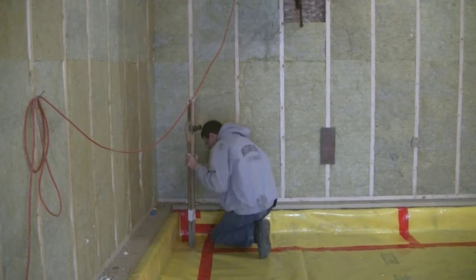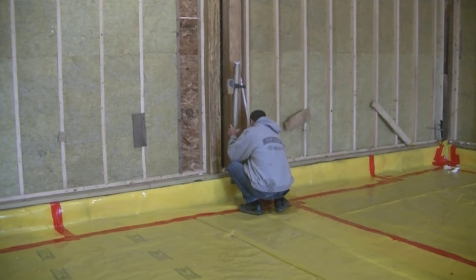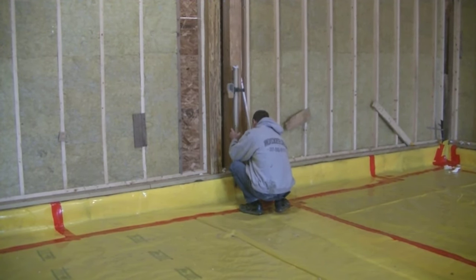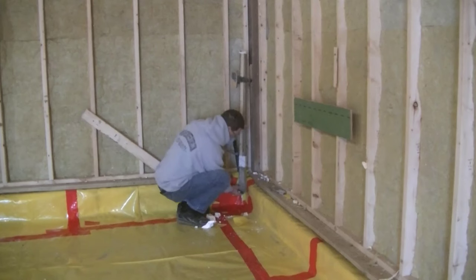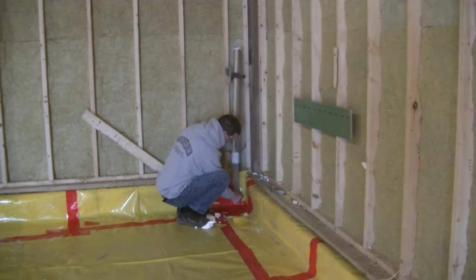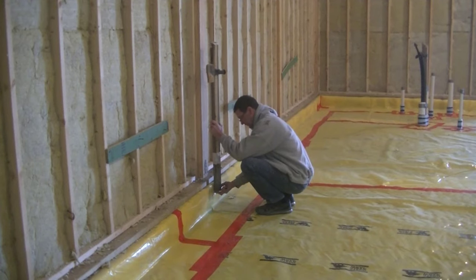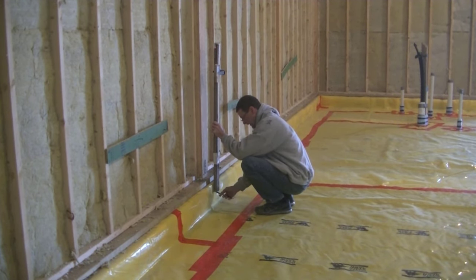That's going to be the top of my concrete floor when I get ready to pour the concrete. I can go all the way around the room — you can see that mark right there — and set my grade for my concrete floor that's going to be perfectly level. I like to go in the middles, I like to go in each corner, and then normally what we'll do is snap a chalk line once I have all these marks in place.